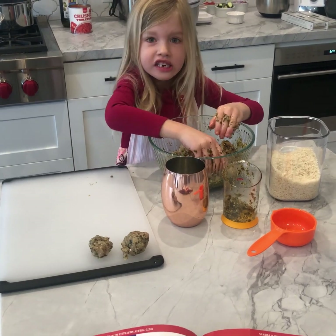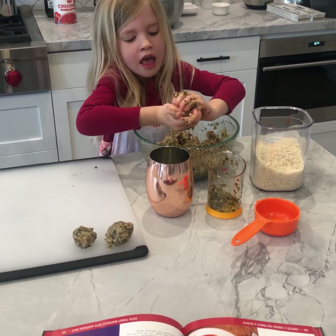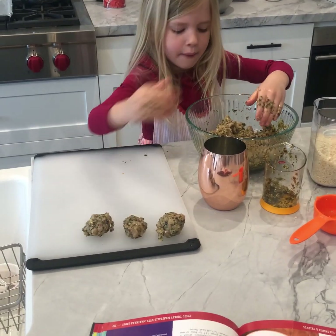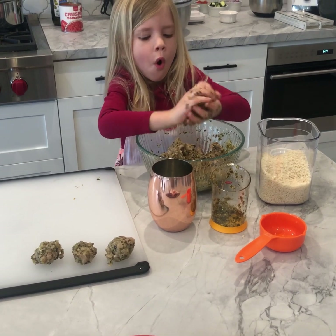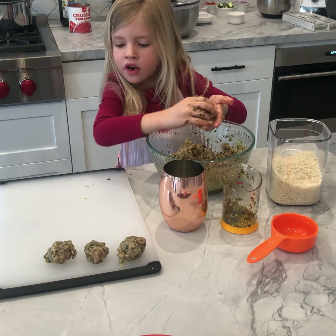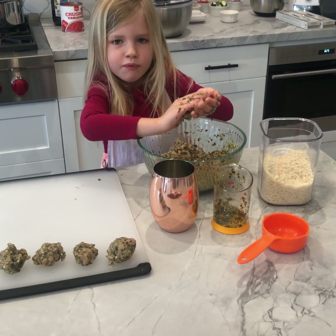We've got to do 16 meatballs. Wow, that's a lot of meatballs. I'm going to squeeze my hands to shape it like Play-Doh. We're rolling — we've got to get some more. Now I'm going to put it right there. Okay, let's keep rolling.